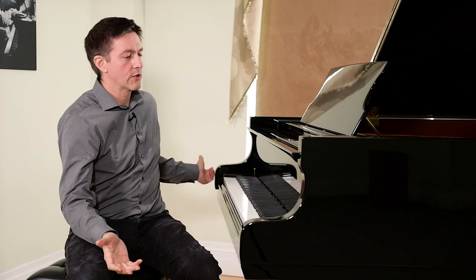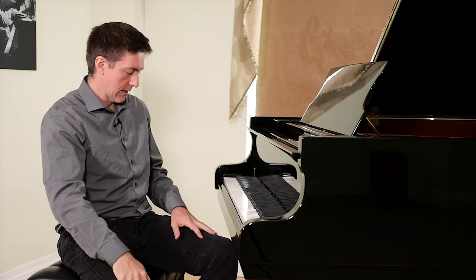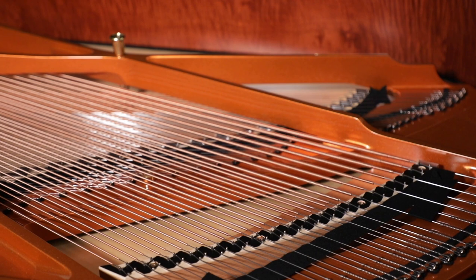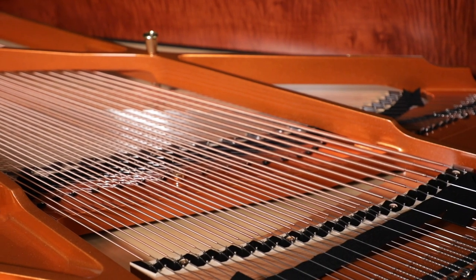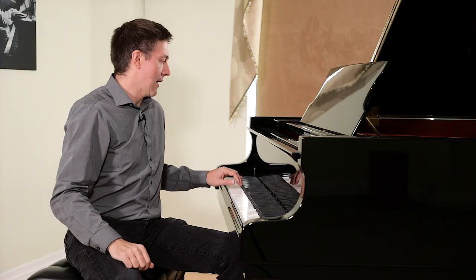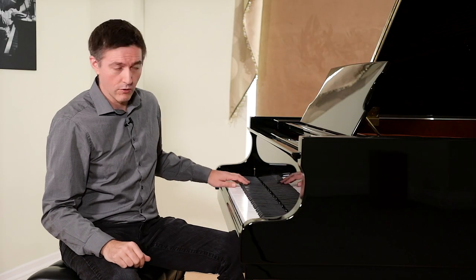The C189 is about a 6-foot-2 or 6-foot-3 piano. The 169 sits below this, with a few models above it in the Classic line. The scaling is pretty typical — it goes from trichord steel strings down to about C2 (the C below middle C), then switches over to bichord copper.